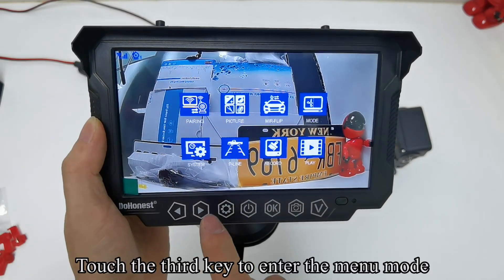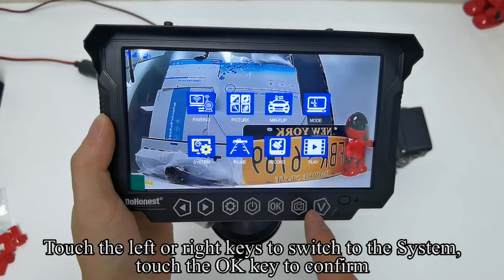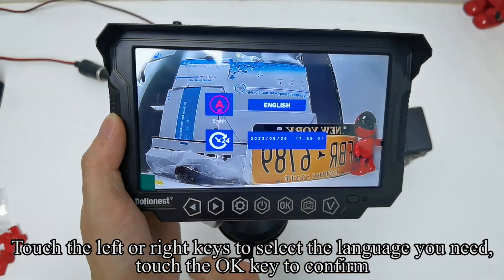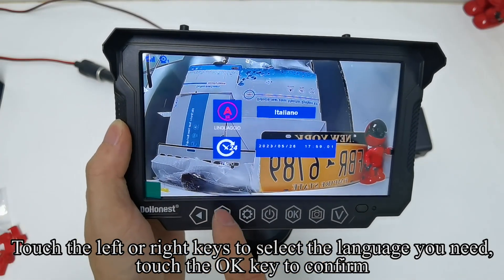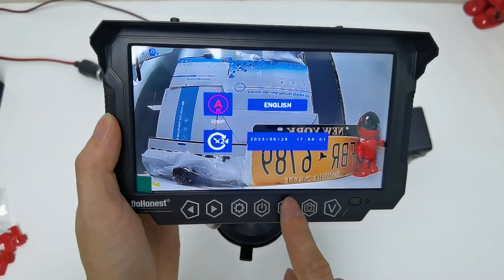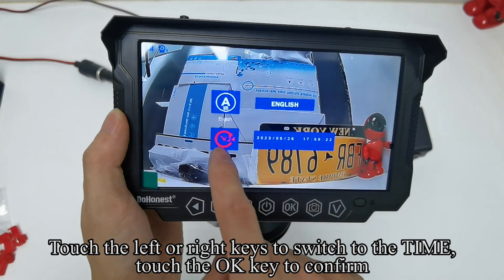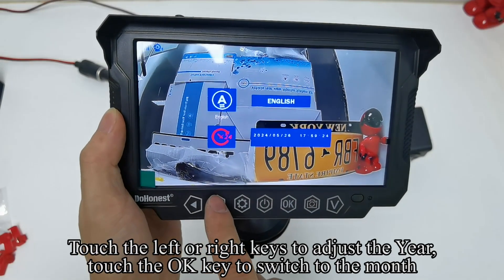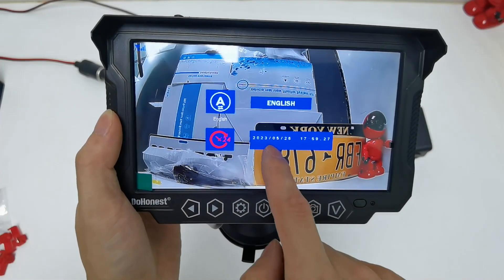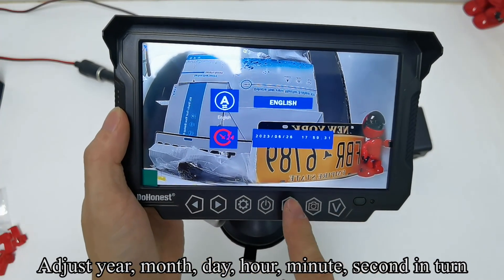Touch the third key to enter the menu mode, then use left or right keys to switch to the system setting and confirm with OK. Touch OK — the icon turns red. Use left or right keys to select the language you need and confirm. Switch to the time setting and confirm. Use left or right keys to adjust the year, then OK to switch to the month. Adjust year, month, day, hour, minute, and second accordingly.